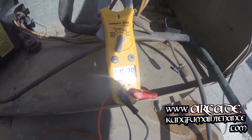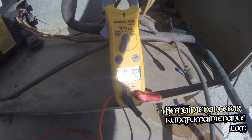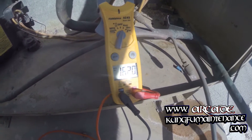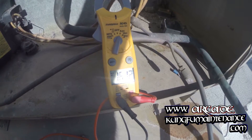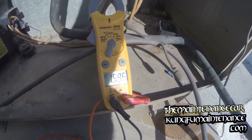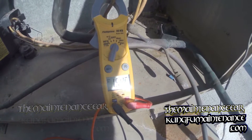High amp draw — 16.4, 16.5. It should start to drop off a little bit. Normal would be about 12.5. It seems like we're pretty high there, about 15 amps.